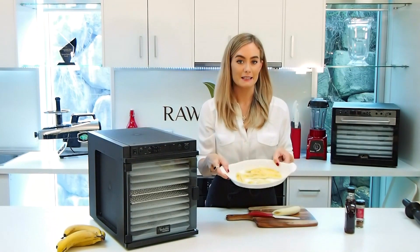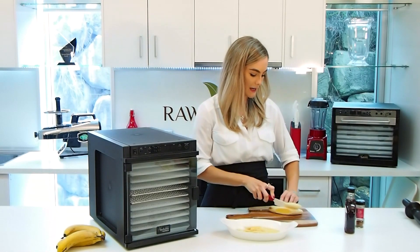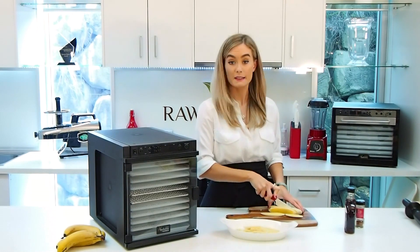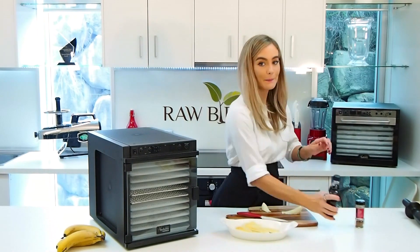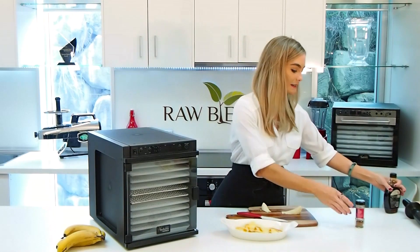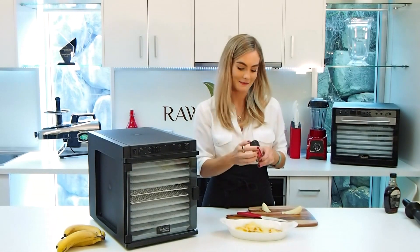I've chopped up some banana already. I'm going to do it length ways — make sure you do it nice and even to ensure an even drying process. So we're going to throw them in there; it can get quite messy. Pour the maple syrup on top — make sure it's real maple syrup and not imitation. Some fresh cinnamon or canned cinnamon, either way.